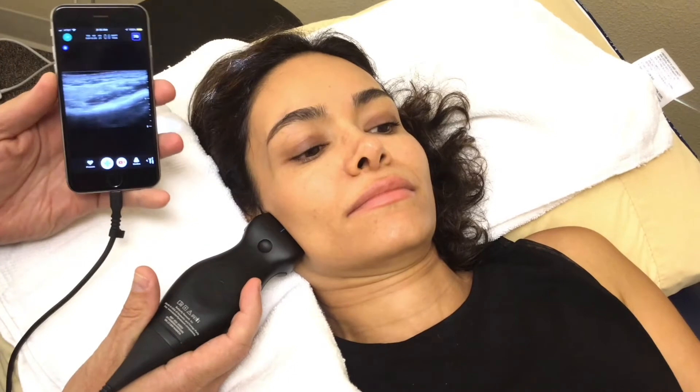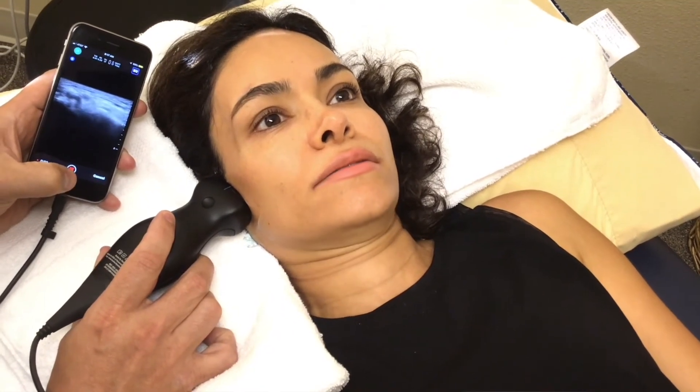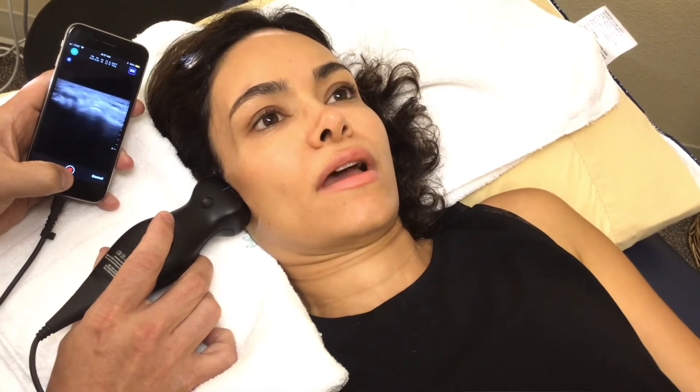Another imaging device starting to be used more — as more research is done — is diagnostic ultrasound. It connects to your phone with systems like this, and shows swelling, whether the cortex of the bone is intact, any bone spurring, and placement of the disc. We can also look at movement in real time. Expect to see more diagnostic ultrasound in the future — it can be done right in the clinic, is incredibly fast, and uses no radiation.